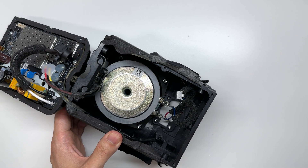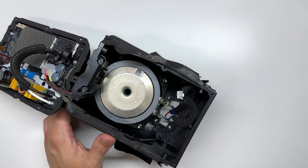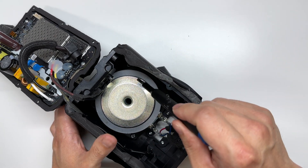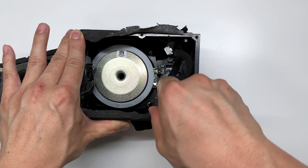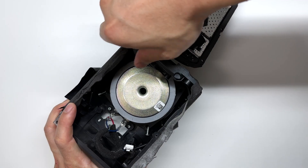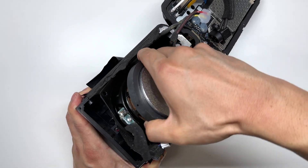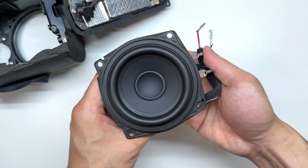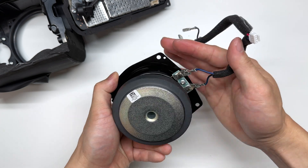Now I'm going to remove the main speaker. This one is held in by T20 massive Torx screws — one, two, three, and four on that corner. Here's a close-up look at the three and a half inch speaker, with the speaker connections on the bottom.